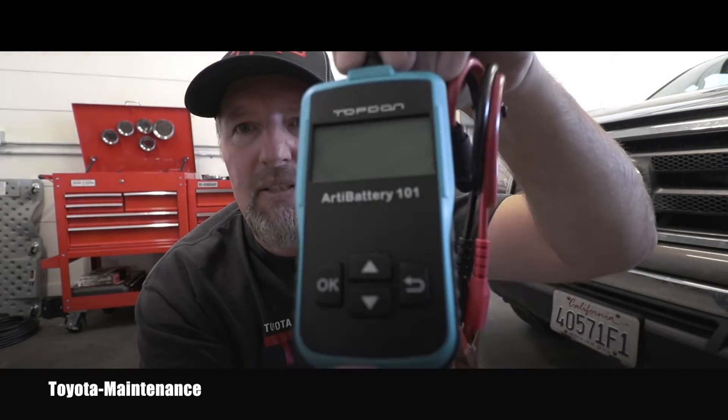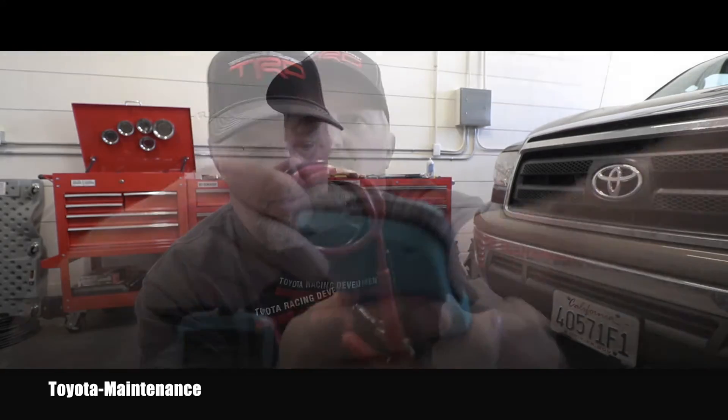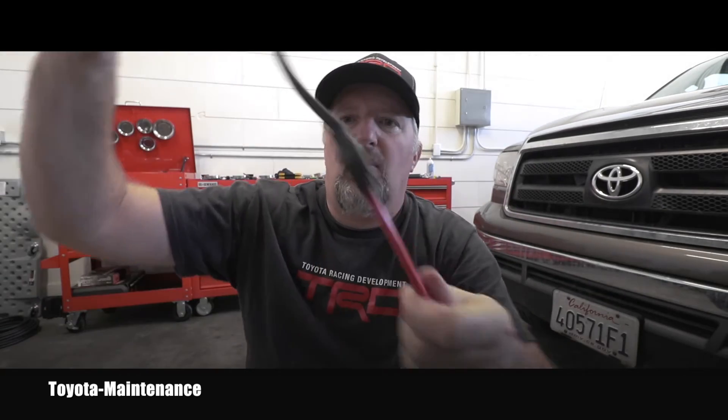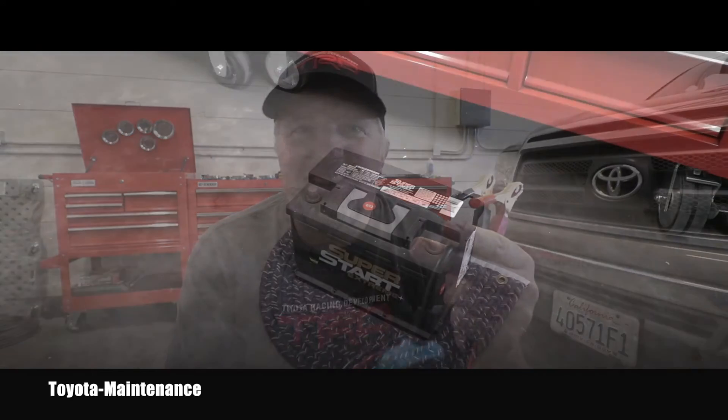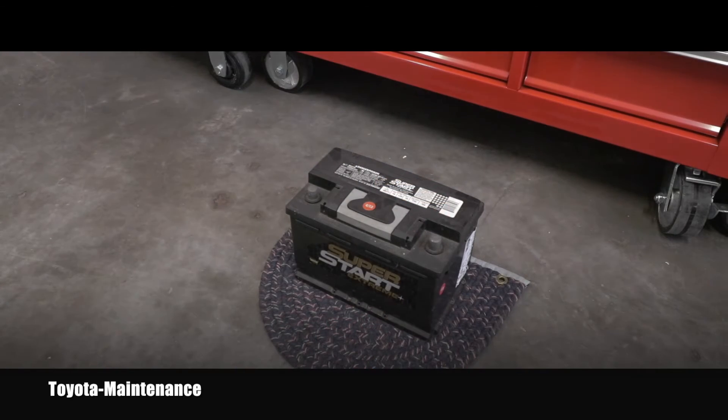Here you can see the brand new tester - it still has that protective foil on the display. You can see the buttons, and there will be some kind of mini USB connector. You don't need any batteries inside because it powers itself from the source which you are testing.